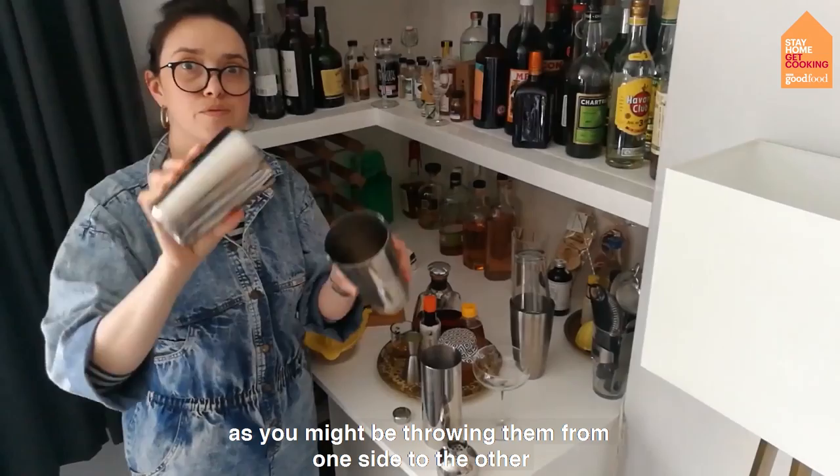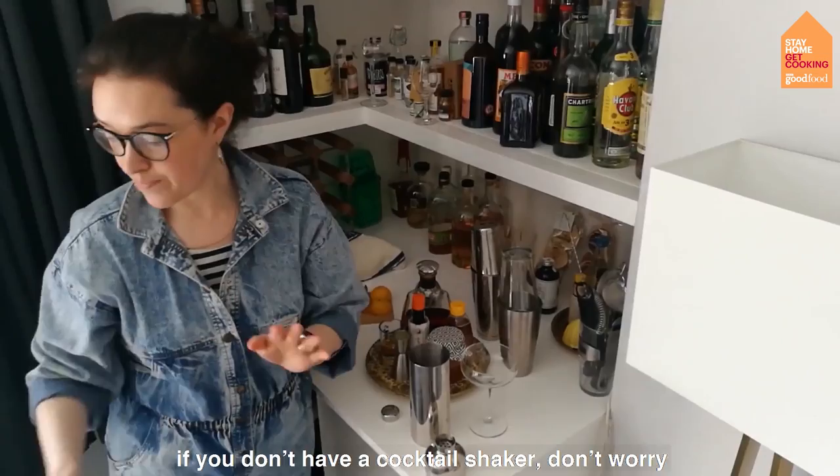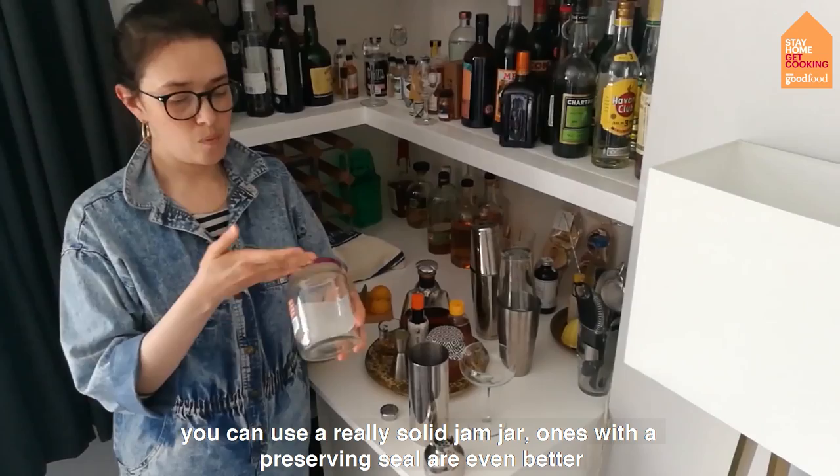If you don't have a cocktail shaker, don't worry. You can use a really solid jam jar — one with a preserving seal is even better. Don't worry if you haven't got a shaker, and it's very difficult to get to the shops at the moment.